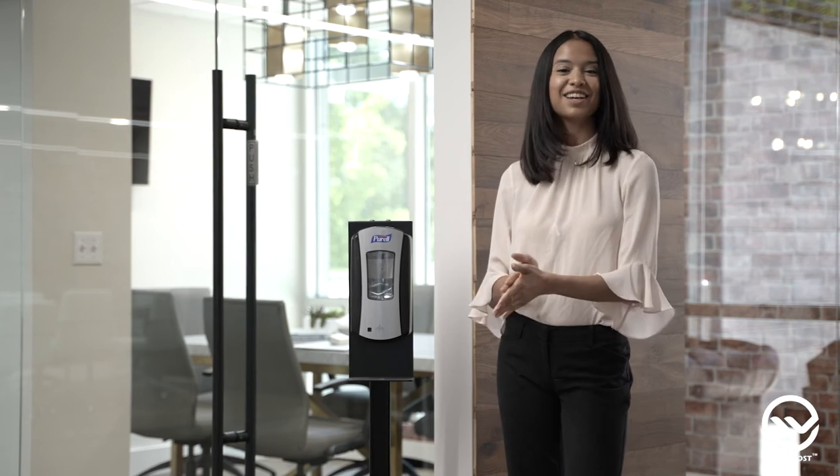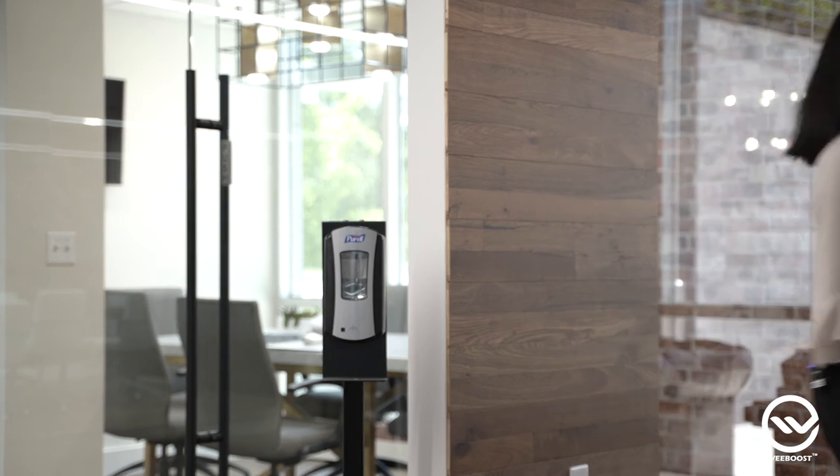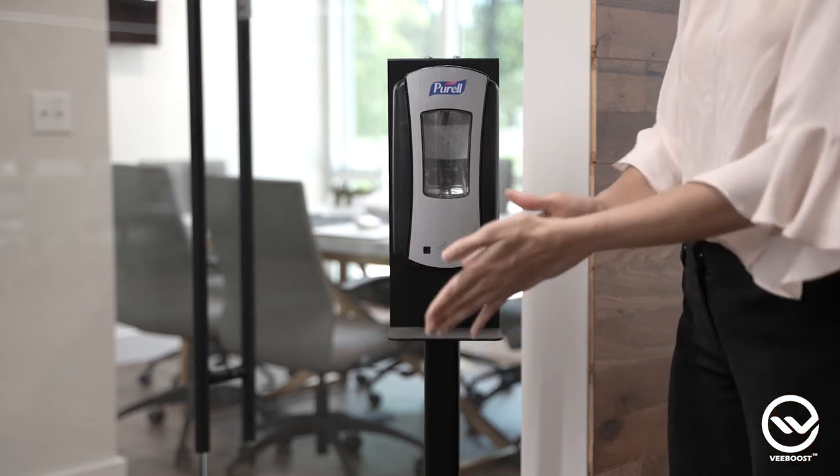And that's it. Your hand sanitizer dispenser and stand are now ready to use. Keep in mind, the stand is compatible with a wide variety of other dispenser hand sanitizer models in addition to the Purell HSD O-Series.